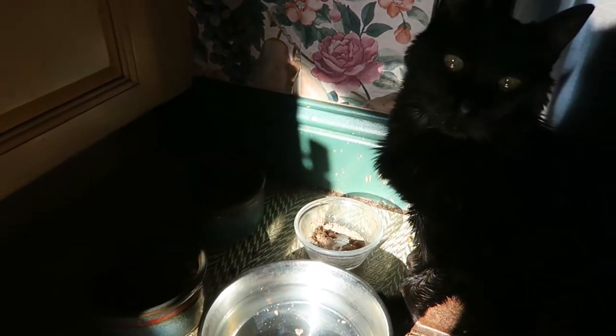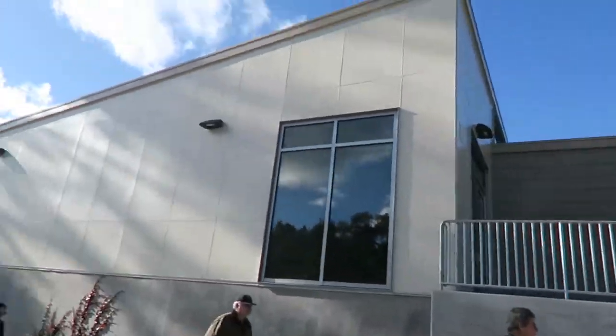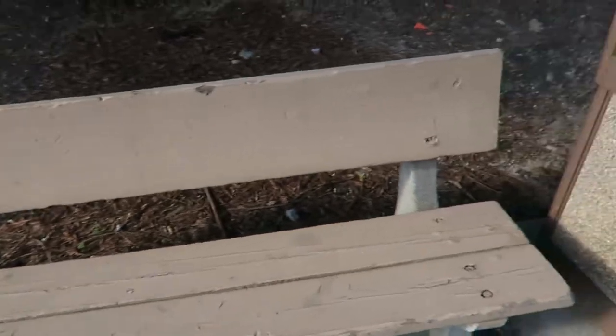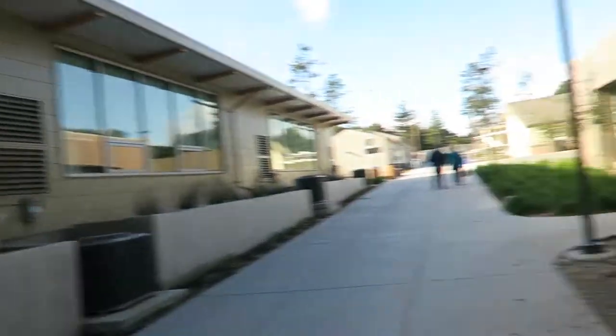Hey Noosh! We are now heading up to my old middle school — it's been completely redone so it's going to look very different from when I went there. Going back after about 14 years — I graduated middle school in 2005. This is the bus stop that I would get off at every day when I took the bus to school in middle school.